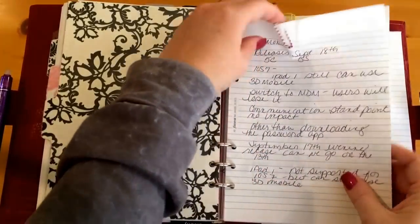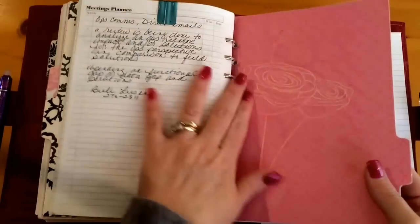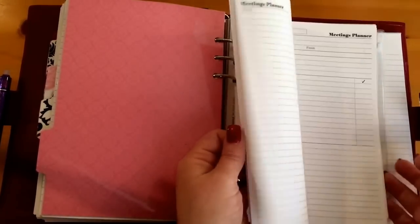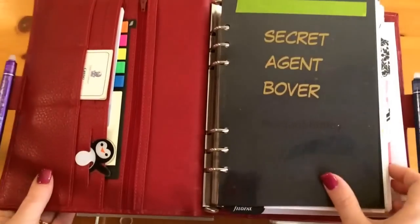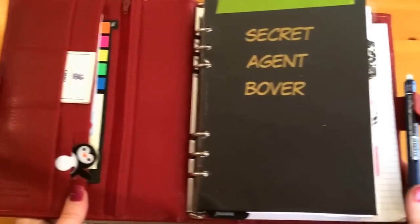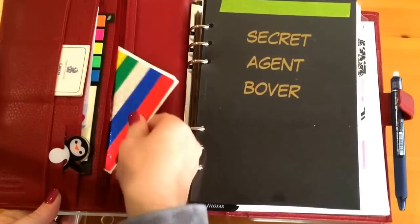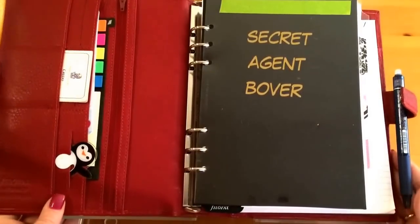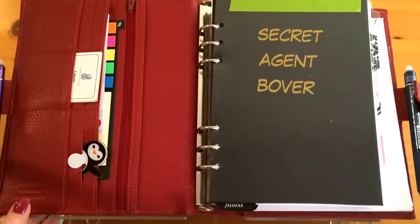As for my other sections: I have a list of current projects I'm working on — I need to update this with a better system. The next divided section is notes about projects, grouped by project name, where I keep a running tally of discussions or meetings held. The back area has extra pages for meeting notes on projects, and blank paper in the last tab for taking notes. I also have an empty zip-lock pocket and some star flags to mark the current month. That's pretty much my work setup using the Filofax time management inserts — if you have any questions, feel free to ask. Thank you, bye!